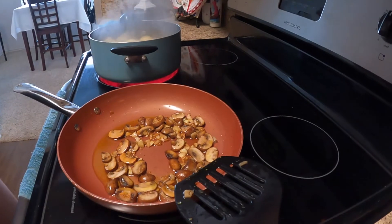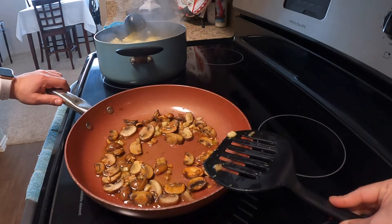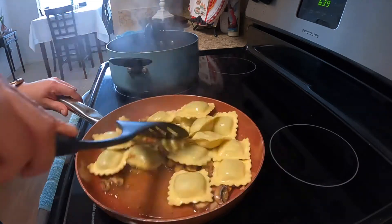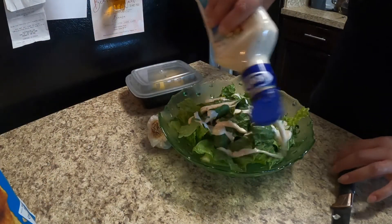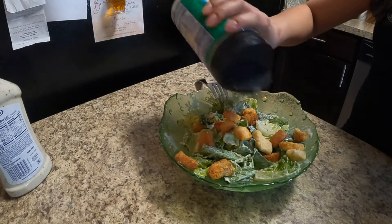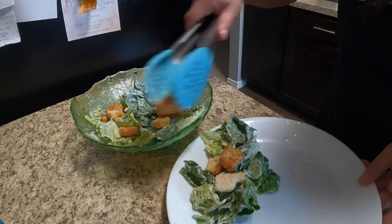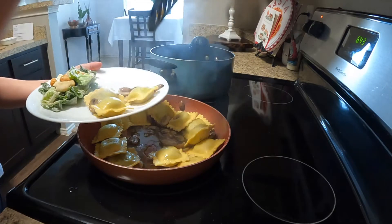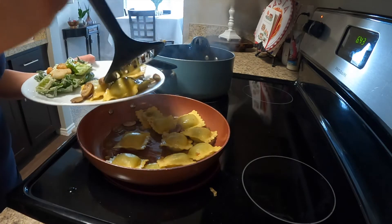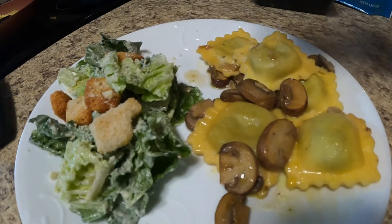Now I'm going to transfer the raviolis to the garlic mushroom olive oil sauce that I have over here. I'm just going to top it off with more Parmesan cheese on both the salad and the raviolis.